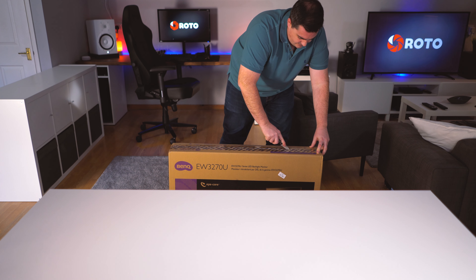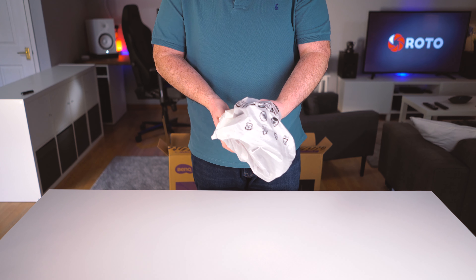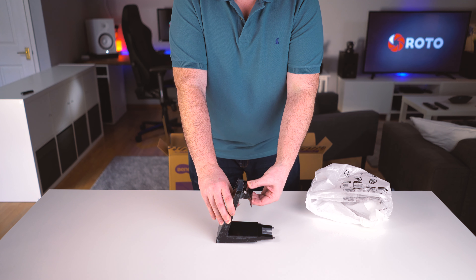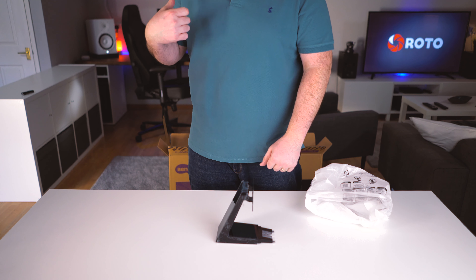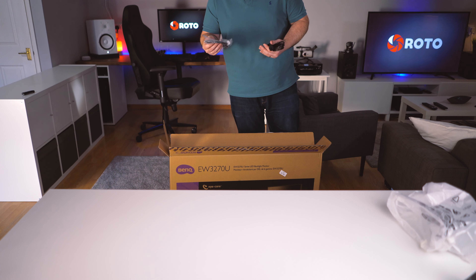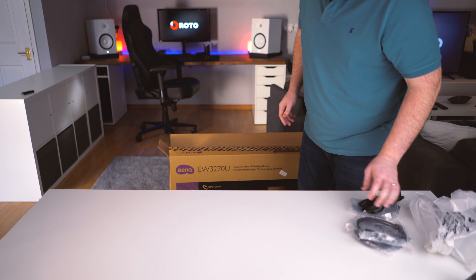In the box we have the stand, though this isn't something I'm going to use — it only offers tilt up and tilt down, which isn't really good for me. I use a bracket anyway to free up space underneath the monitor. We also have a power supply, a USB-C cable, a mini DisplayPort to full-size DisplayPort cable, and a standard HDMI cable.